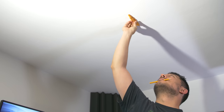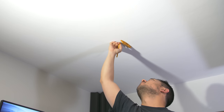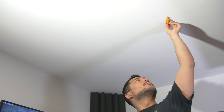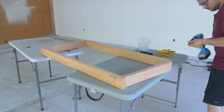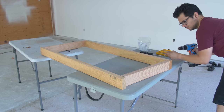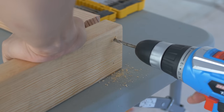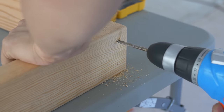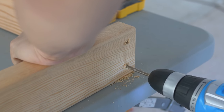I started by finding and measuring out the studs in my ceiling, which happened to be a standard 16 inches apart. By doing this, I learned three things: a general idea of where I'd want my panels located, how far apart my ceiling hooks would be, and as a result, the distance between my D-hooks. Then it was time to screw the wood planks together to make the frames for the panels. I started by using a drill bit roughly the same width as the threads of my wood screws in order to drill two clearance holes at the end of a four-foot plank.